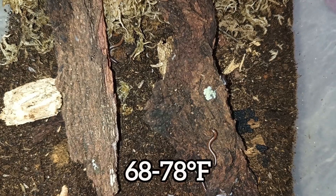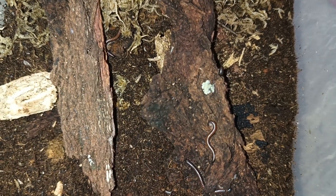I keep my millipedes at room temperature, which is around 20 to 26 degrees Celsius. If you're comfortable, they're comfortable.